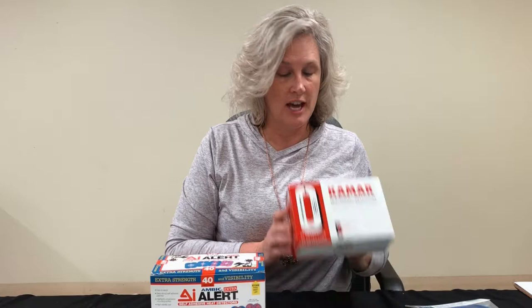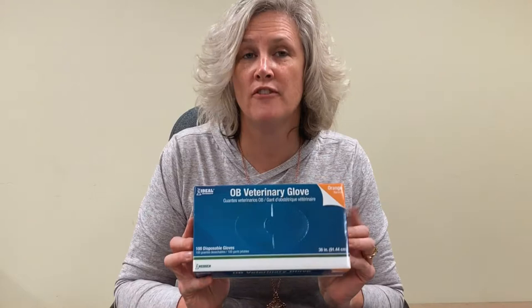Once you're pulling CIDRs and watching animals for signs of heat, that's when you're going to want to put on either Kamar heat detectors or AI alerts. Even if you're not AI breeding, you're going to want to know when those animals come into heat, and these are easy ways to identify that. Your Kamar kit comes with the glue included; the AI alerts are self-adhesive.